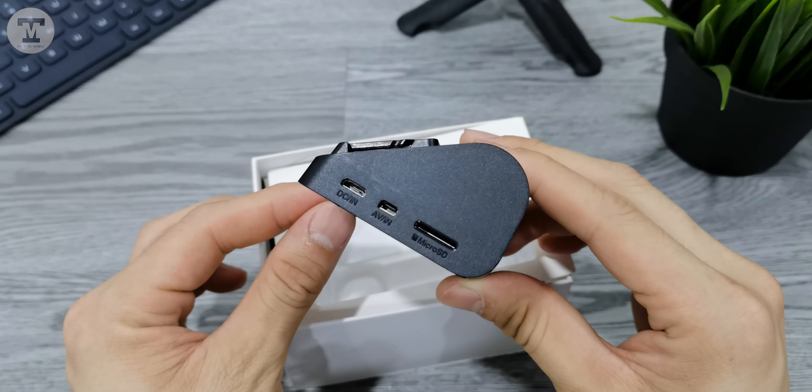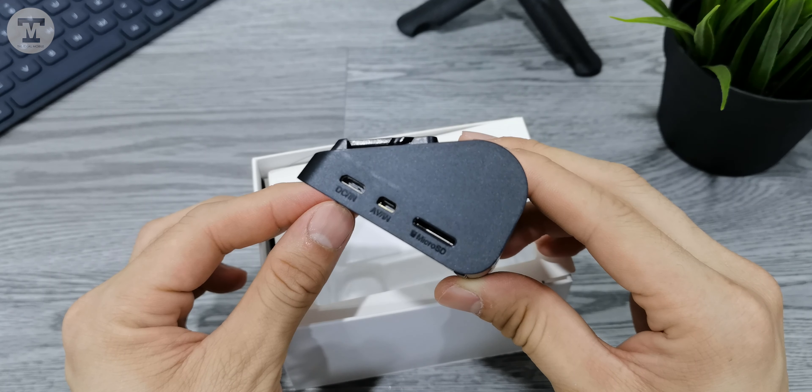On the left is the microUSB port for power, AVIN port for rear cameras, and the microSD card slot.